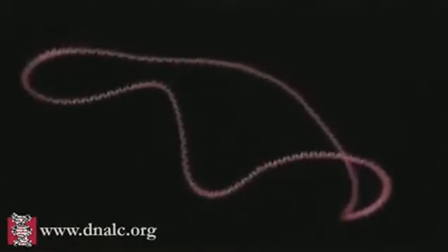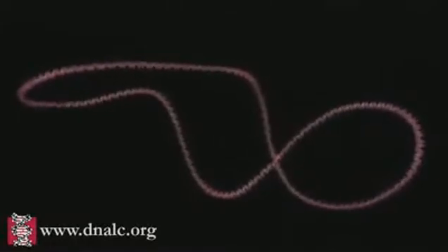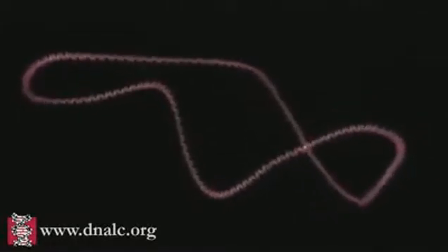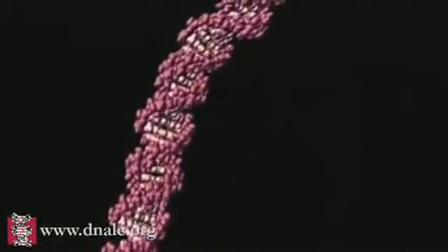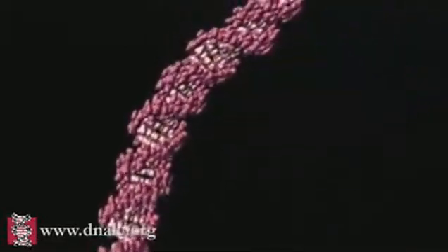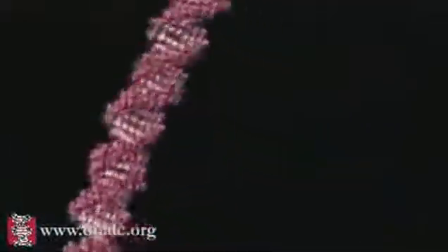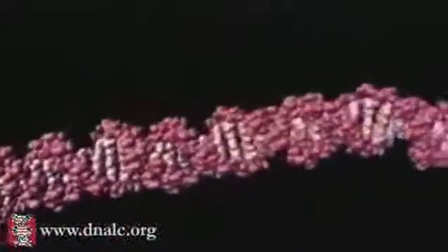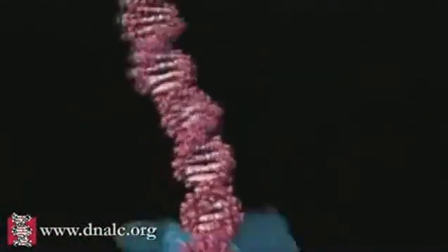A common technique in genetic engineering is to insert a new gene into a loop of bacterial DNA called a plasmid. The molecular tool used to cut DNA is a restriction enzyme such as EcoRI. The enzyme has a precise shape that allows it to run along the groove of the double helix, scanning in the case of EcoRI for the base letter sequence G-A-A-T-T-C.